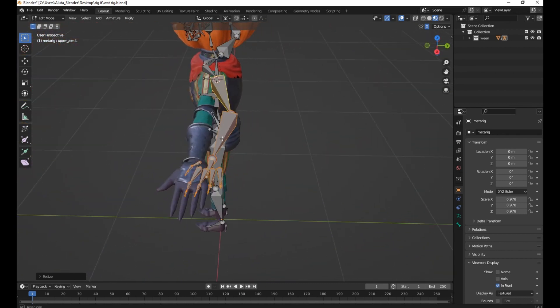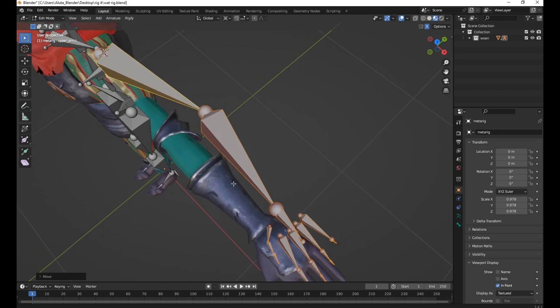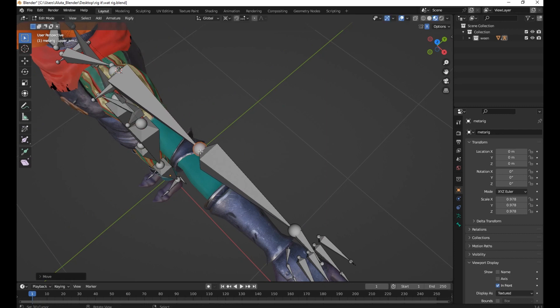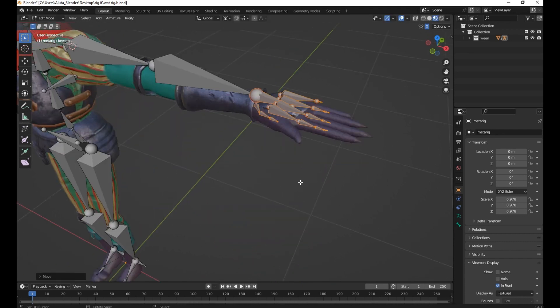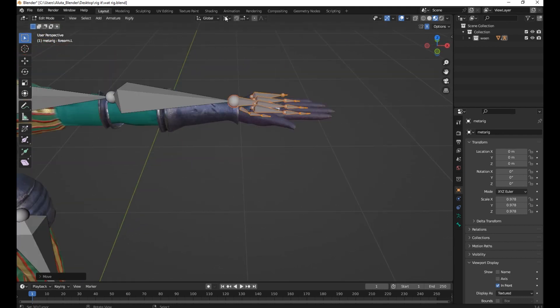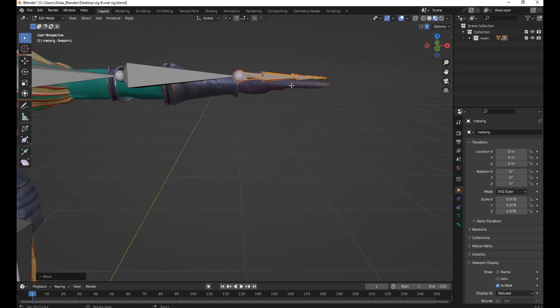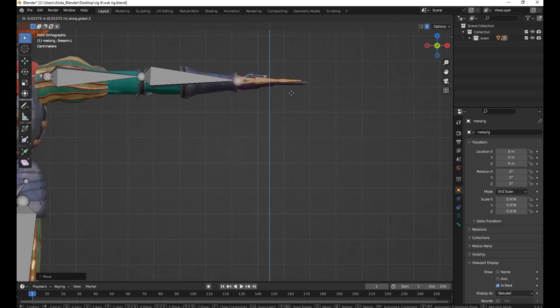Select this one. Press G and move it on the Y-Axis. Change to Box. Press G then X. Press Numpad 1 to go to Front View. Press Z to grab it on the other axis.